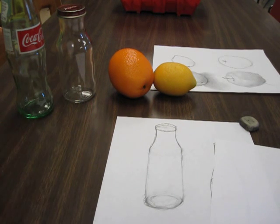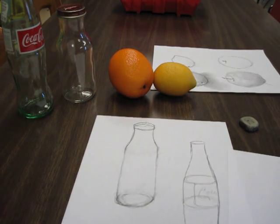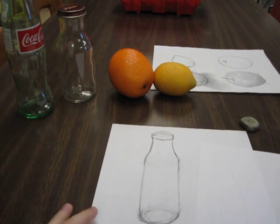So let's just shade one bottle. We've got two here, but that one I didn't erase my guidelines, so we'll worry about this guy up here.